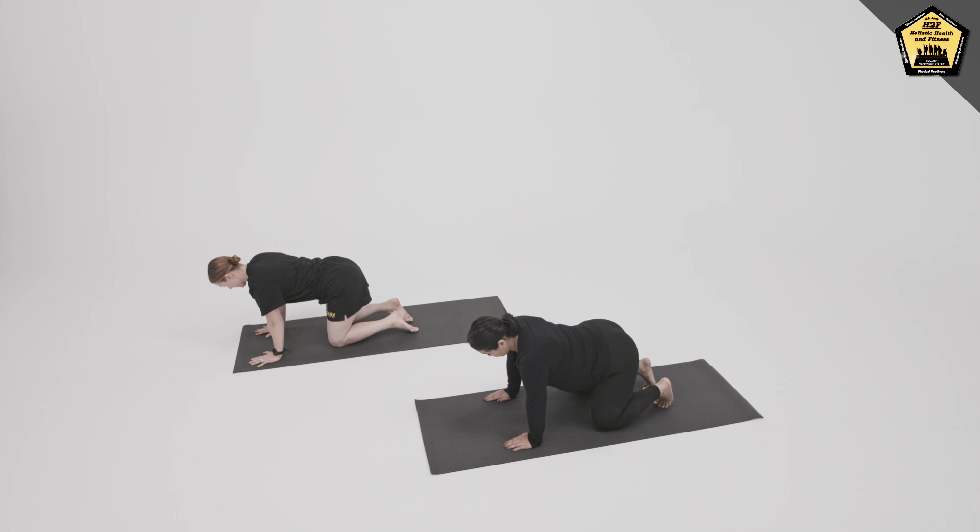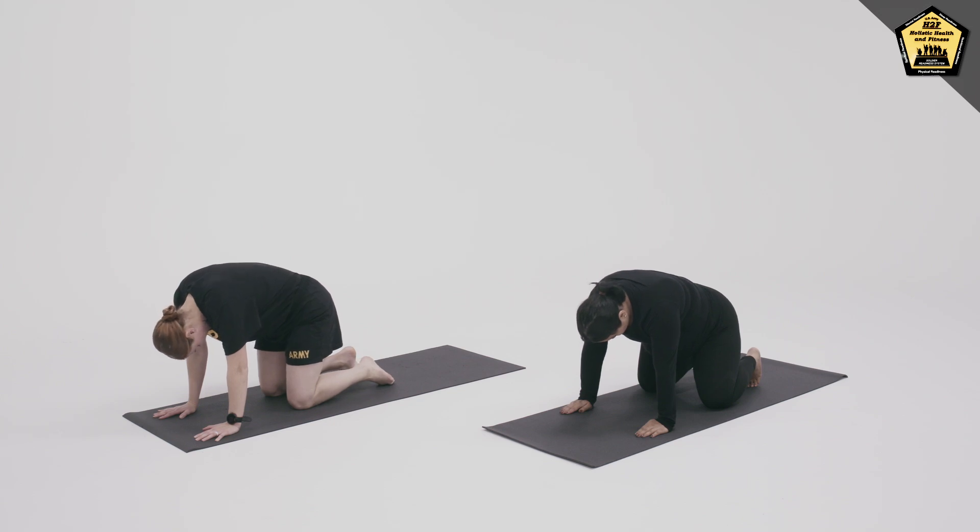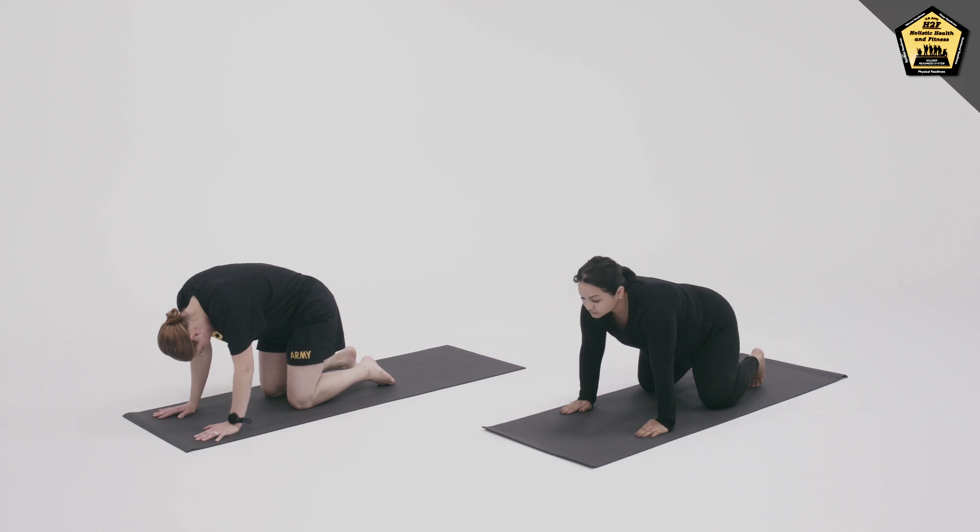Take an inhale here, and as you exhale, round the spine, tuck the chin and tailbone. On the inhale, lift the chin and sternum but keep the lower back neutral.